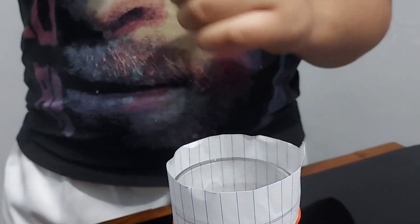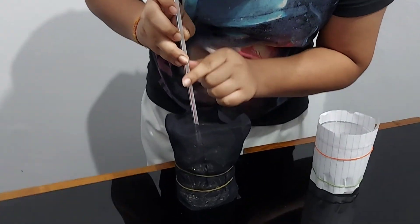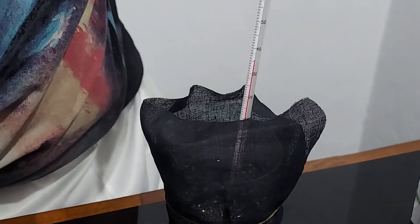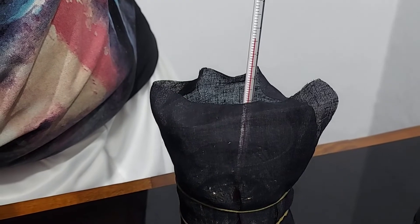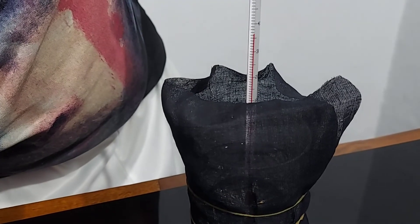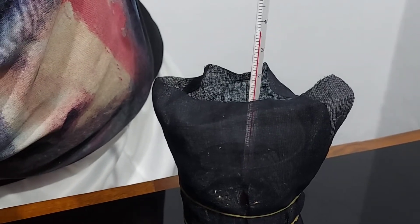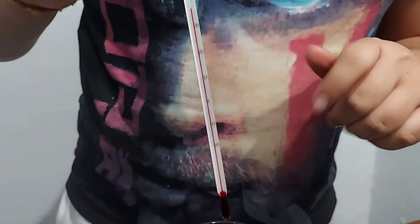Now let's dry it up and dip it in the black color glass. It's actually showing somewhere around 37 degrees Celsius — there's actually a 2 degree Celsius difference between them.